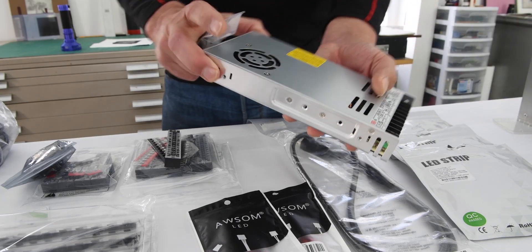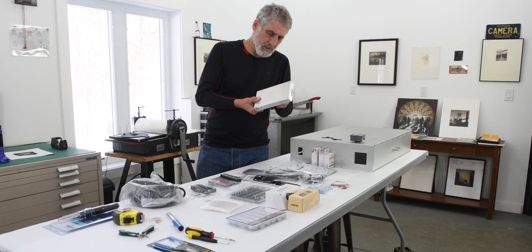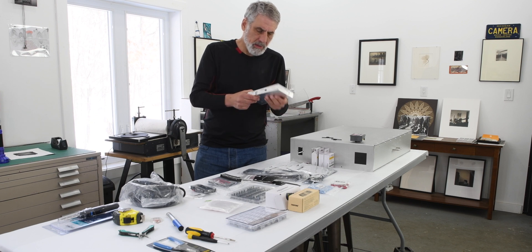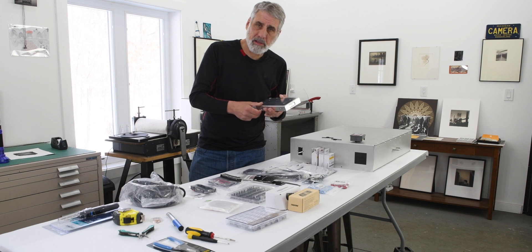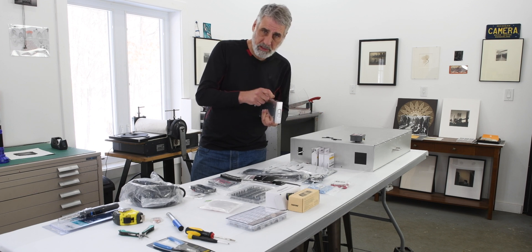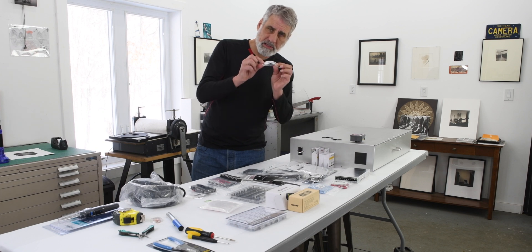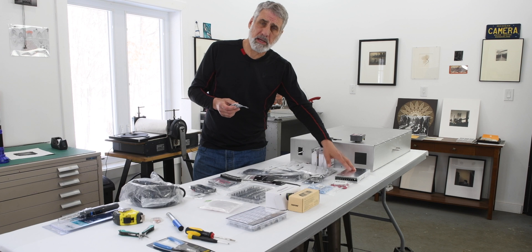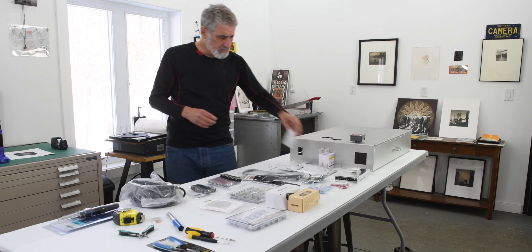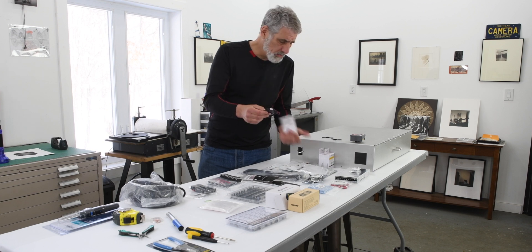Next you're going to need a transformer to run those lights. This is a Meanwell transformer listed on Amazon — it's 350 watts. It works with both 110V and 220V, so depending on the country you're building this in, there's a small switch you have to set for 110 or 220. You'll also need some clips that allow you to bolt it into the box — those come separately and will be listed below. You'll also need three small electronics fans to exhaust air and keep things cool.